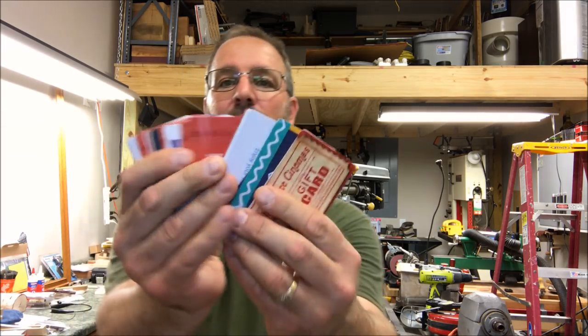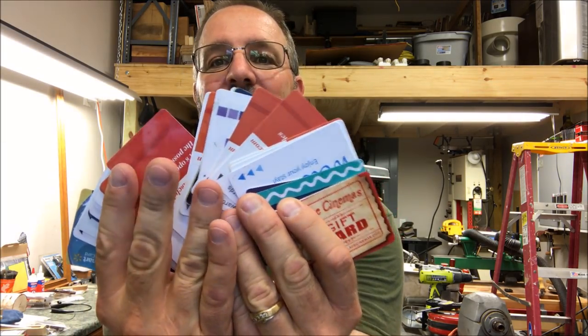Recently, I purchased some epoxy. Epoxy is a bit more forgiving. We're going to try that blank again today, and we're going to use epoxy and some gift cards. This is going to be a fun one. Hang around, let's see what happens.